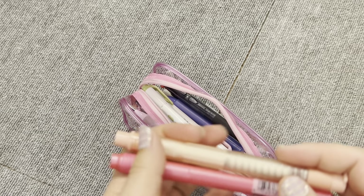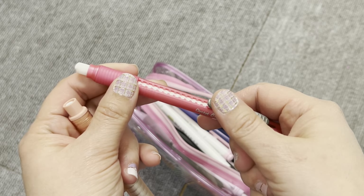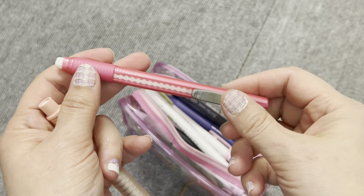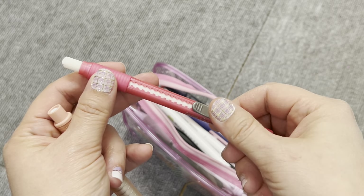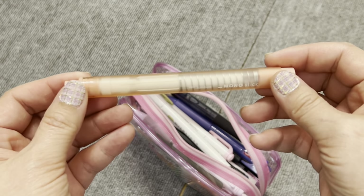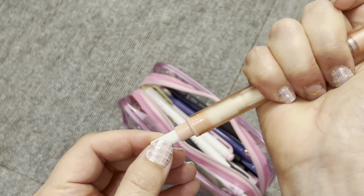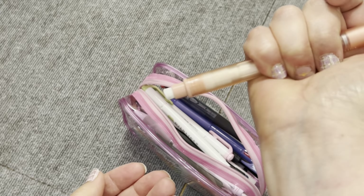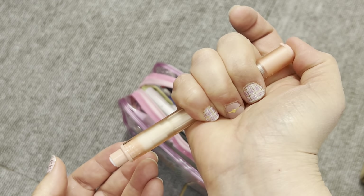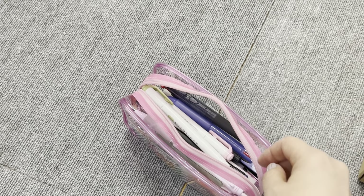I have two erasers here. This one is the Pentel Click eraser — I've had it since high school and I absolutely love it, so I could not help but bring it. And this one is the Tombow Mono Stick. I'm still looking for a refill before I leave Japan, but I do like the mechanism — it's quieter than the Click eraser and is actually a really good eraser.